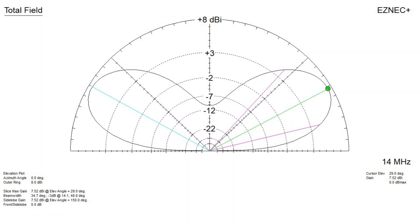Let's look at the half-wavelength case. The elevation with maximum power is at 29 degrees. The beam width between the minus-3 dB points is pretty wide, covering 14.1 degrees up to 48.8 degrees — plus the same on the other side. That's a fairly good elevation slice, covering a 34.7-degree beam width pretty well.